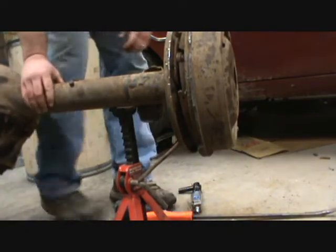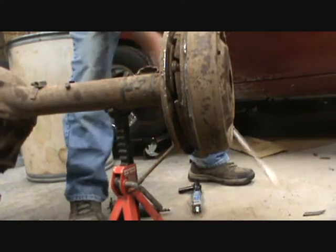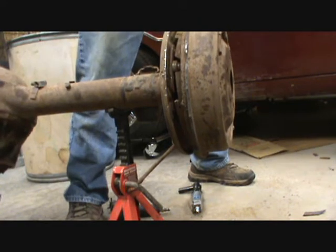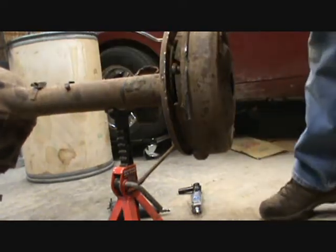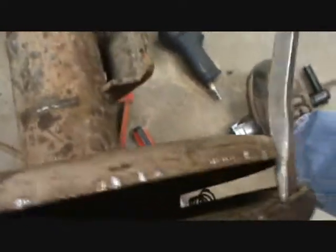Brake drums are really heavy, at least on this thing. One side weighs much more than the other side — I can see it here. It's just totally rusted on. I'll show you: right here it's free, it moves no problem; but down here, right about there, it's just rusted solid. So I'll keep beating on it.